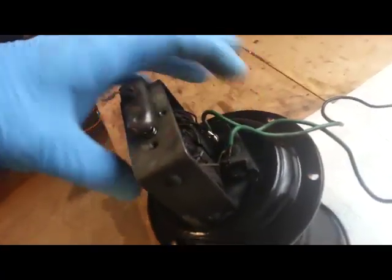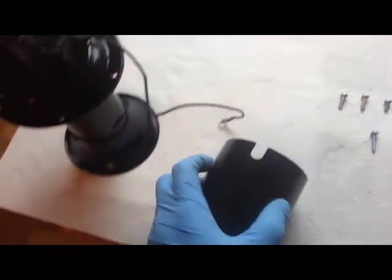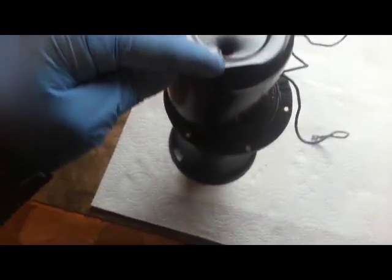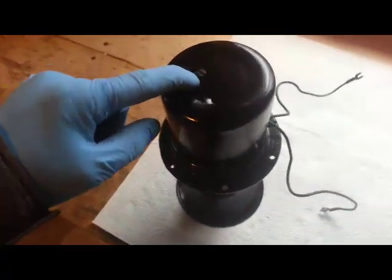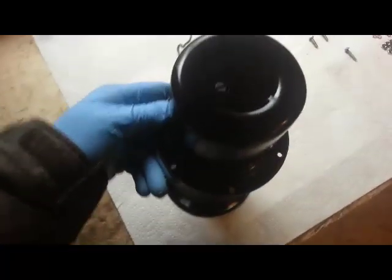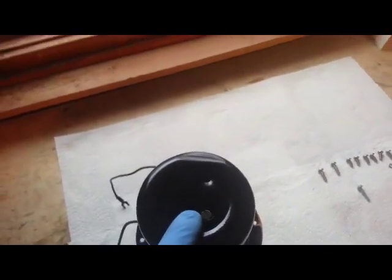Notice there's two wires coming off the motor for this horn. We have to put them away from the motor assembly because the next thing that's going to go on is this cover. Notice this cover has a cutout — that's going to be for access to the wires. On top of that cover there are two holes: one is larger than the other. The larger hole is going to slip over the tone adjustment for the horn, and the smaller hole is for the mounting hole to secure this cover.